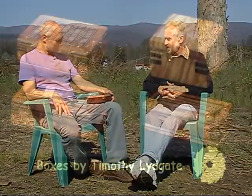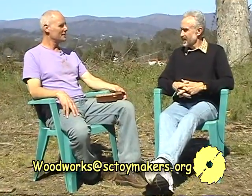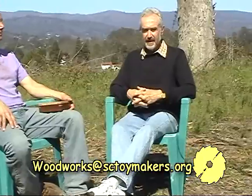That concludes today's episode of Woodworks. Thank you for joining us, and in particular thank you to Timothy Lydgate for sharing some of the secrets, tips, and hints you've learned over the many years of experience making boxes. It was a really interesting episode — thanks once again, and join us next time.